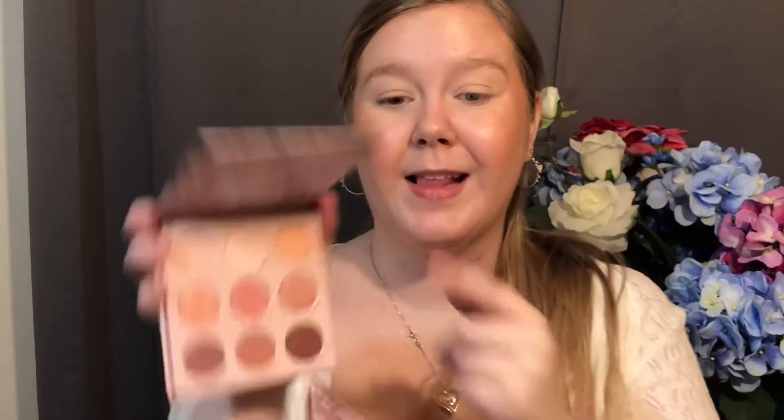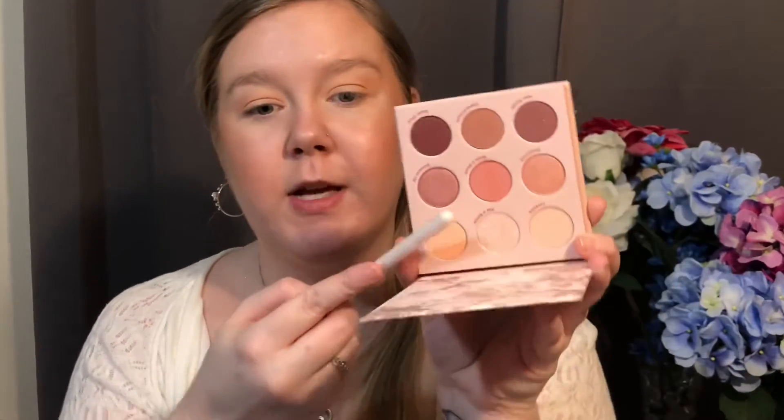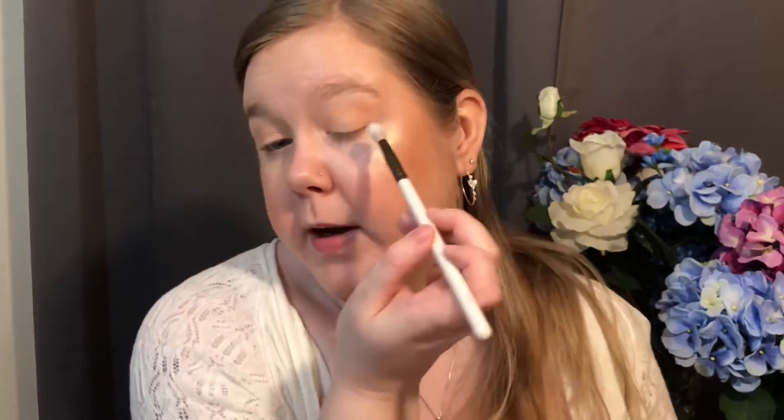I'm going to start by putting this nice peach shade in my crease — grabbing a nice big fluffy brush. This one is clean, just stained green from St. Patrick's Day when I did a live makeup thing on my Instagram, which was actually really fun. Just putting that in my crease and building it up. Now with that built up, I'm going to grab a different brush and a little bit of Made You Blush — the middle peachy pink shade. It is a sequined shade, but most of that gets blended away.